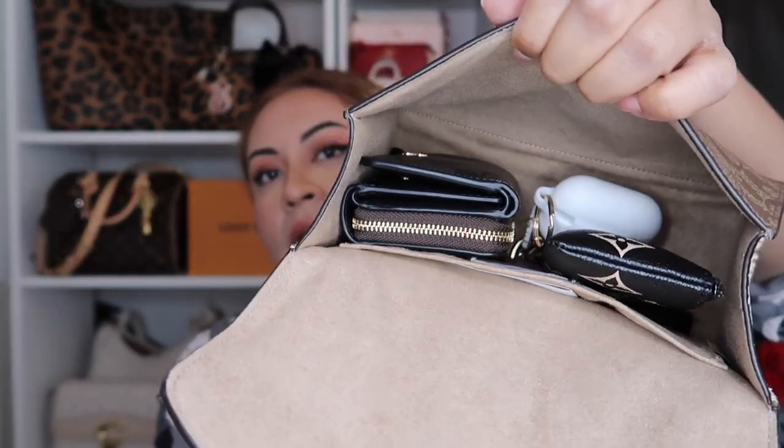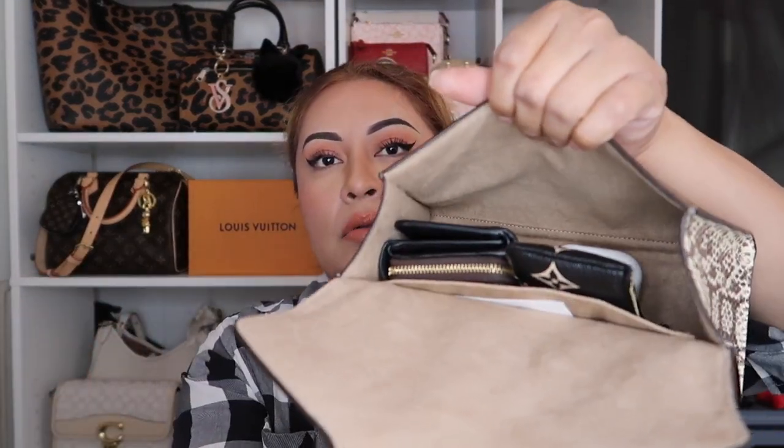We're gonna go ahead and transfer everything I have in this bag over to the tote. It's not a lot right now, but I will be filling my tote even more since I have more room. I'll also show you the charms. If you haven't subscribed to my channel, go ahead and hit subscribe — I do bag reviews and makeup tutorial videos. This is my newest bag and I'm very happy to finally have a tote.